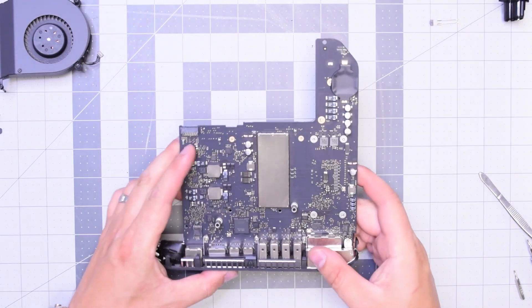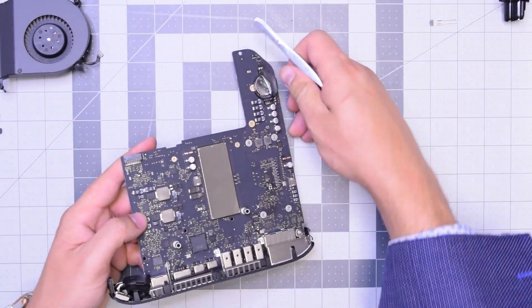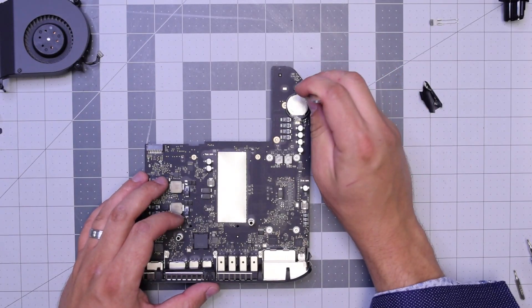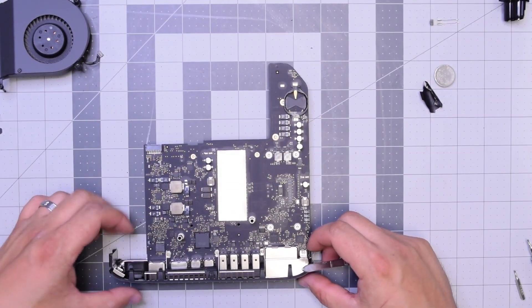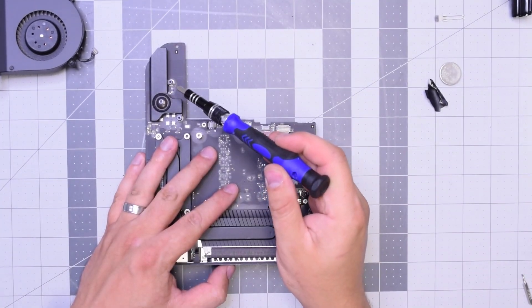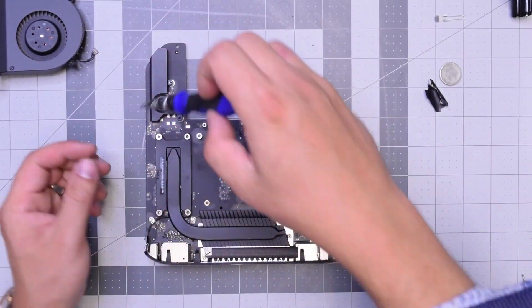Next, let's flip over the logic board and remove this tape that's covering the PRAM battery — just peel it off. Press down on the battery and make sure it doesn't pop out with your finger, and then it should come out just like so. Flip the board over — the speaker is secured with two T6 screws, go ahead and remove those.